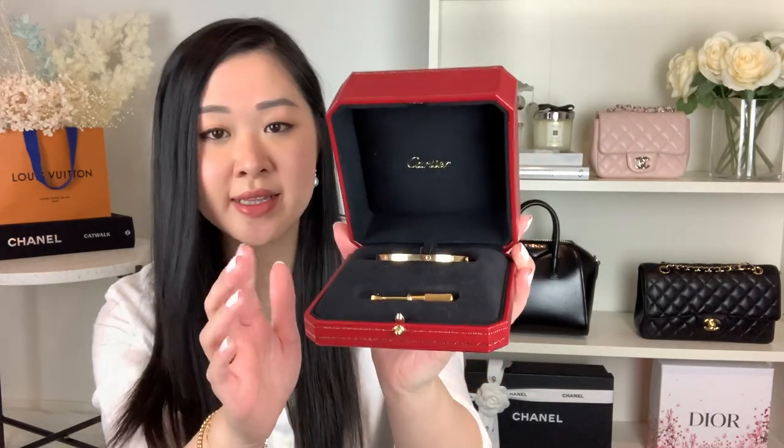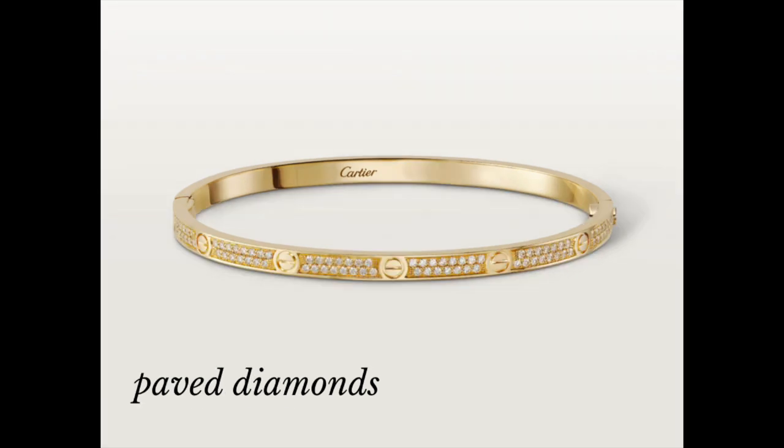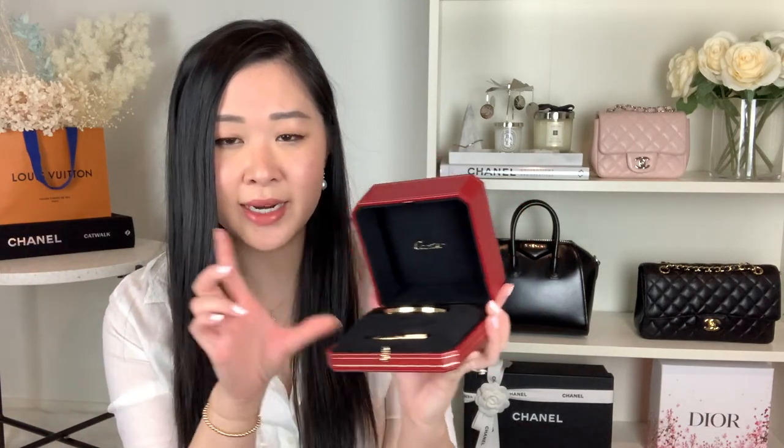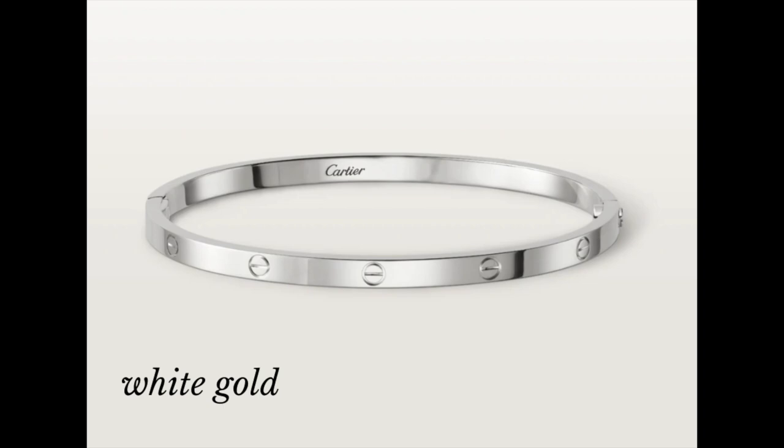The Cartier small love bracelet I have is in 18 karat yellow gold — it's the classic solid gold version. They also come with four diamonds, ten diamonds, or pavé which is diamonds all the way around, obviously ranging in price. It also comes in 18 karat pink gold, which is actually a shade copyrighted to Cartier, so it won't be replicated anywhere else. Then it comes in 18 karat white gold as well, which is a little more expensive, and the diamond versions in white gold come with rhodium plating for more of a white shine.